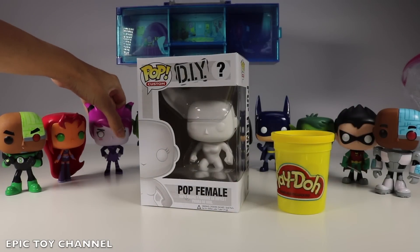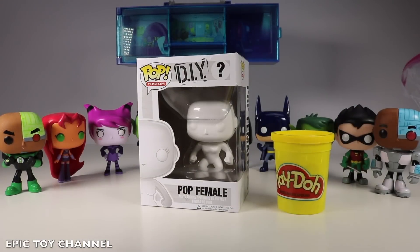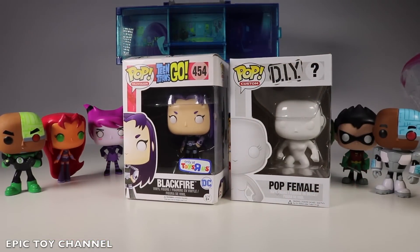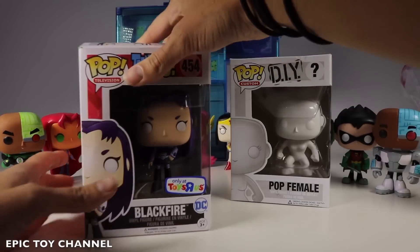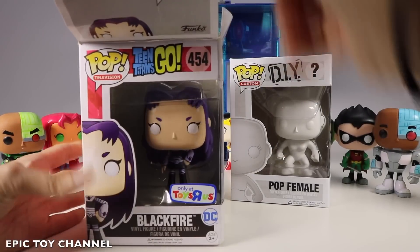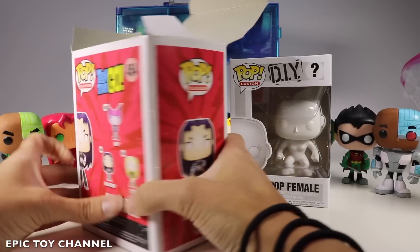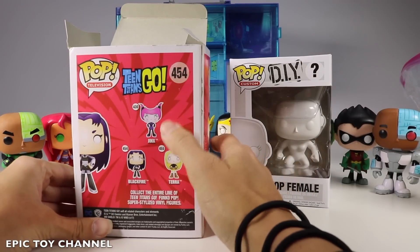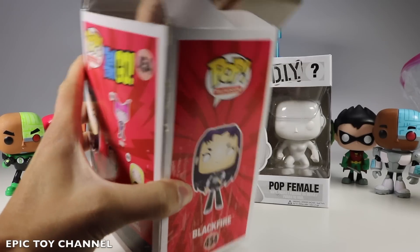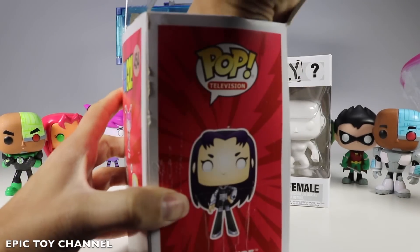I just realized I have one more Teen Titans Go Pop character! It's Blackfire! I totally did a DIY Pop character of Blackfire and so many of you guessed it! This one just came out as Blackfire, and then there's also a Tara and a Jinx in this series!